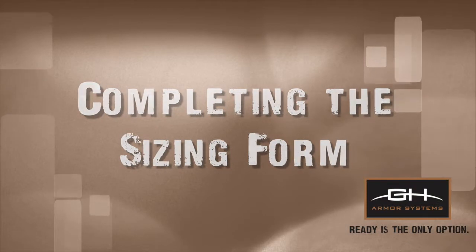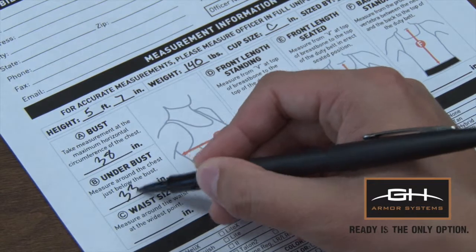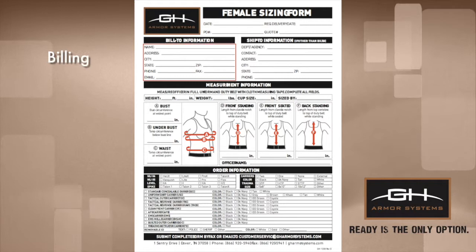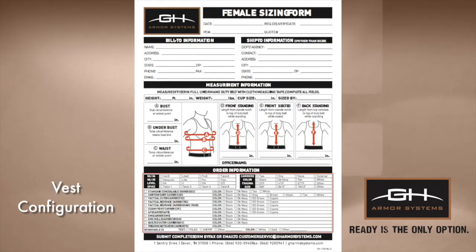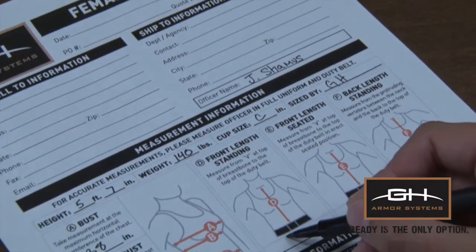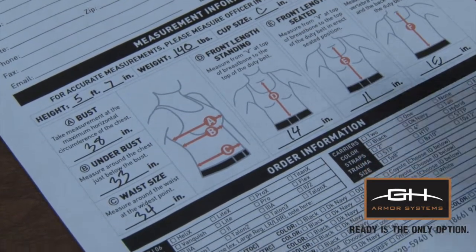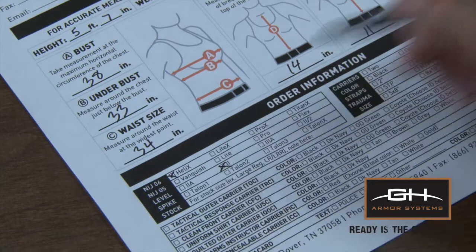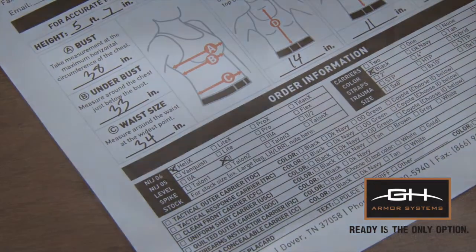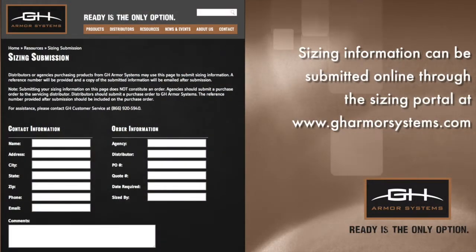Completing the Sizing Form. After recording the officer's measurements, ensure that the remainder of the sizing form is complete, including the billing information, shipping information, vest model and carrier configuration, as well as any external carriers, IDs, or accessories. A completed sizing form is necessary to ensure that your order is entered accurately and efficiently. The completed sizing form may be submitted along with a purchase order via email or fax. Additionally, sizing information may be submitted online through the sizing portal on the GH Armor website.